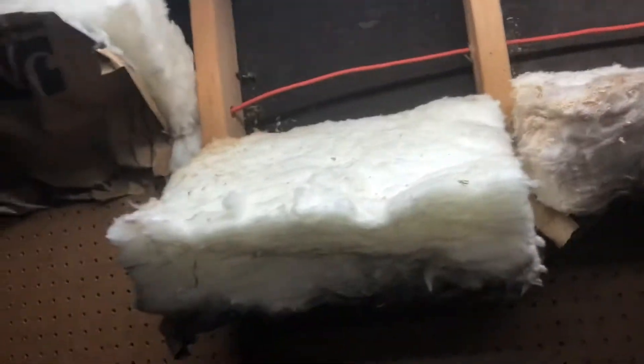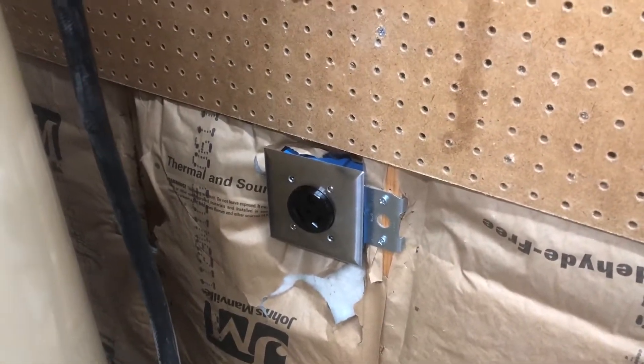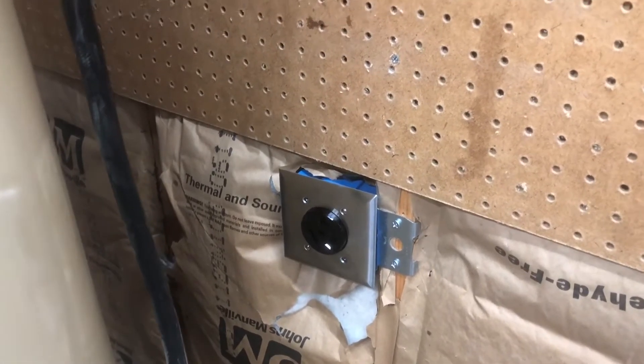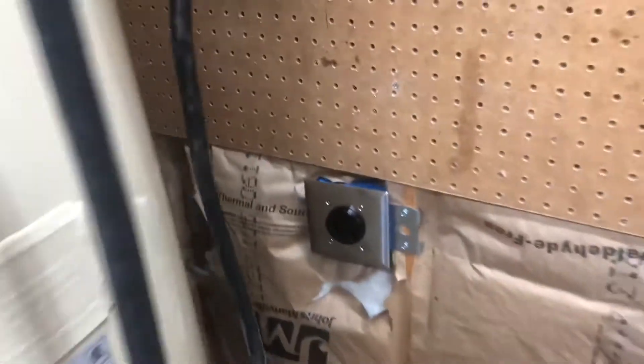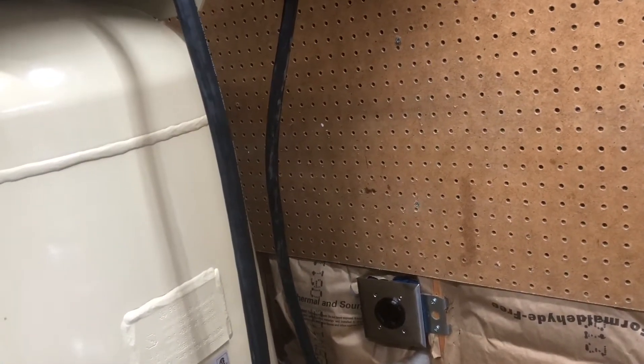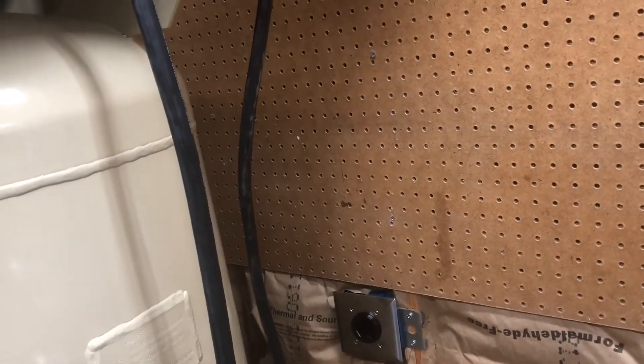We just ran that through the studs and then came down the wall behind this pegboard, and we have a little stud-mount receptacle here — nothing fancy, not done super great, but it will do for now as a temporary setup since I won't be in this house forever. Make sure you check the local electrical codes in your area to figure out what you need to do, because having Romex behind an unprotected wall is probably a big no-no in a lot of areas.